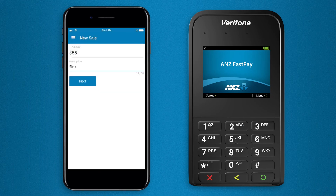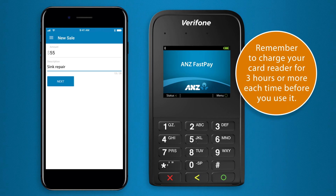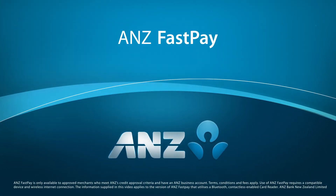And you're done! When you're ready to start taking payments, simply open the app, log in and turn your card reader on. ANZ FastPay is simple and easy to use. Get started today.